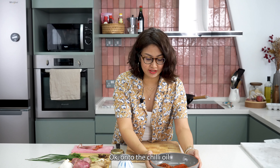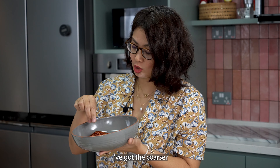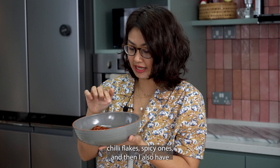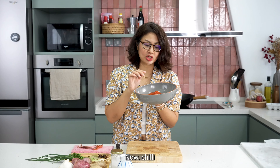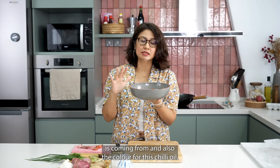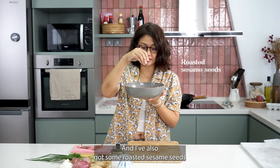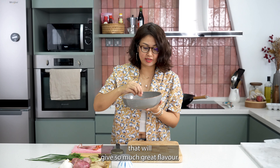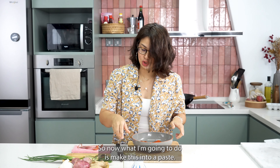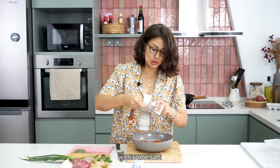On to the chili oil. So I've got two types of chilies here — dried chilies. I've got the coarser chili flakes, spicy ones, and then I also have a little bit of chili powder. Now chili powder is where most of the spice is coming from and also the colour for this chili oil. And I've also got some roasted sesame seeds that will give so much great flavour. So now what I'm going to do is make this into a paste. We are going to season it with some salt.